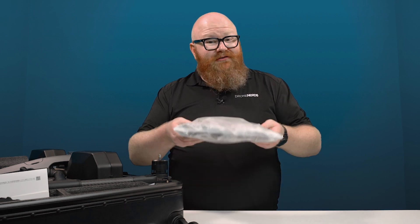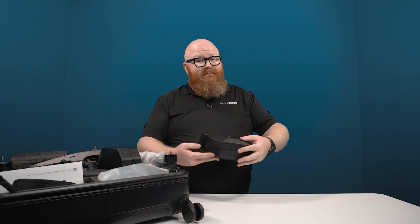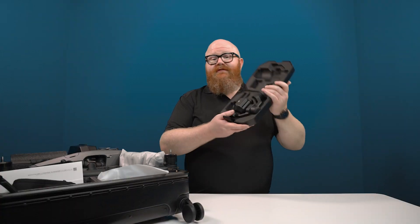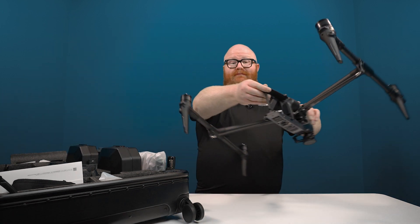You also get a cable that will plug into almost any outlet in any country to charge all your batteries, making it even easier to travel. You also get a really handy carrying case for all of your Zenmuse DL lenses, and then of course you get your Zenmuse X9 8K Air — your 8K camera sensor and its integrated gimbal. Of course you get the propellers, six batteries, and the Inspire 3 itself.